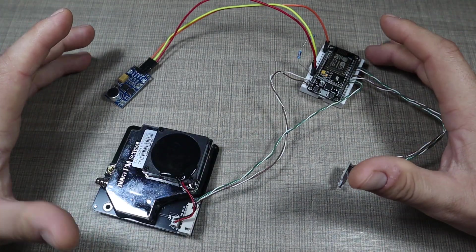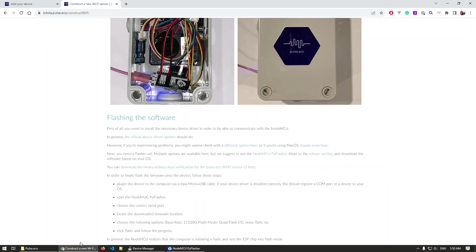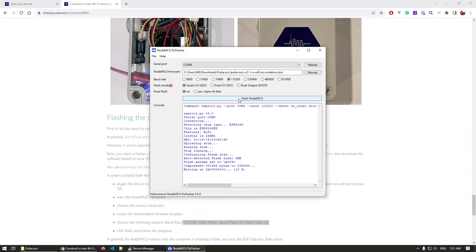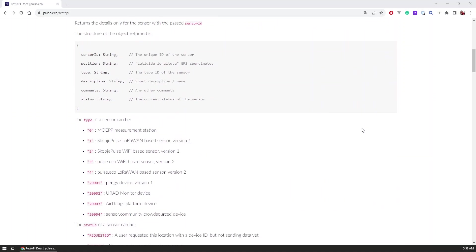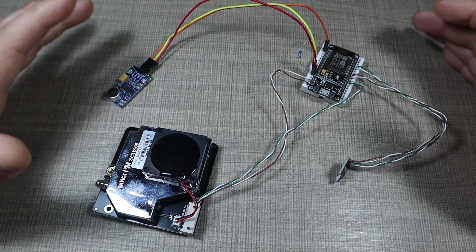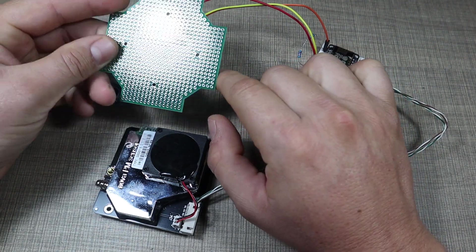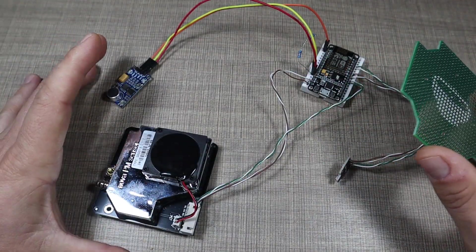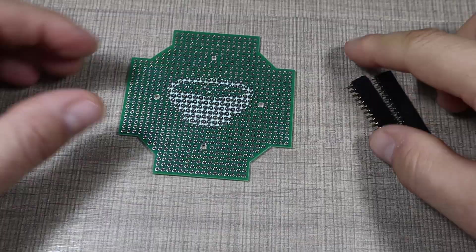Once you have the device ready, you need to upload the firmware and specify the device key and your Wi-Fi credentials, so it knows to connect to the network and present itself to the pulse.eco network. I've done all of that and tested the device — I was able to pull in data using the provided REST API and confirm it's working. Since everything sits on a breadboard and isn't stable, I want to transfer this to one of my prototyping PCBs — links are in the video description — and then put everything in a junction box to mount outside for the upcoming winter.